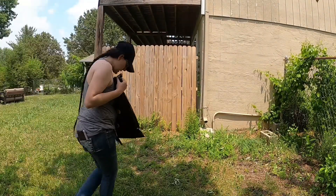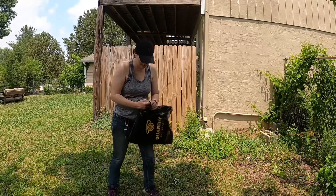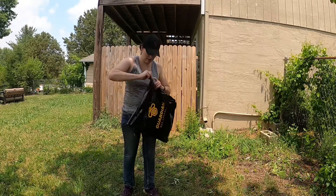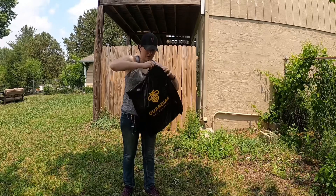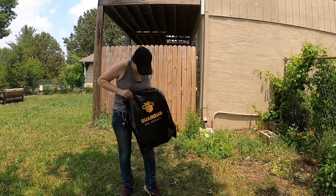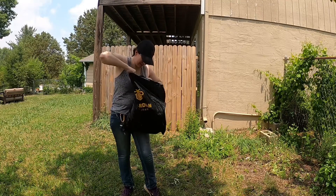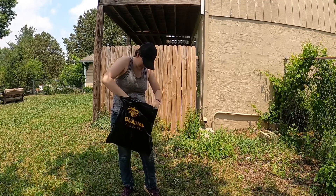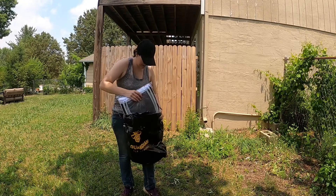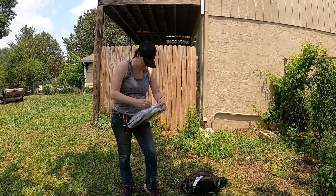Woohoo! I got something awesome in the mail that I'm going to open! I'm excited! I got my new bee jacket.